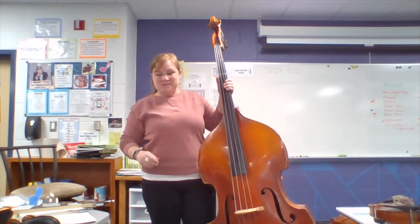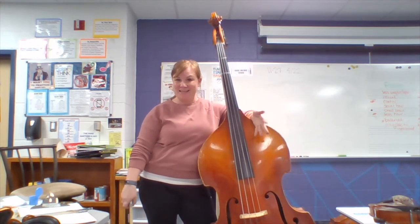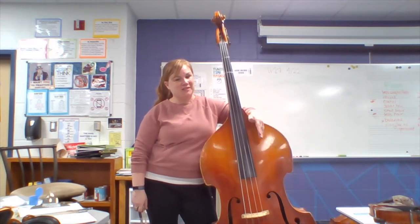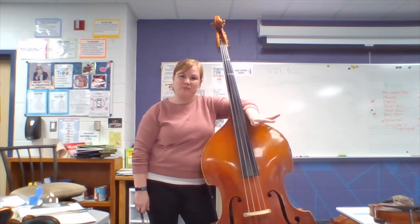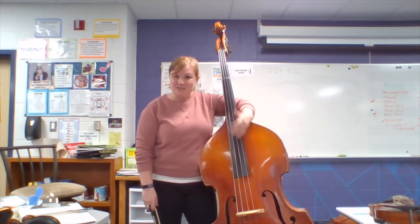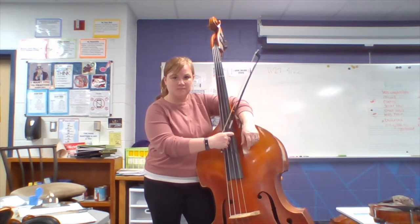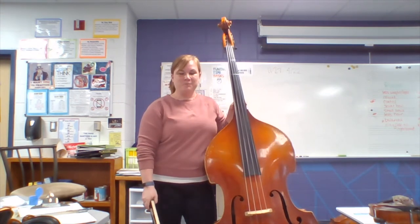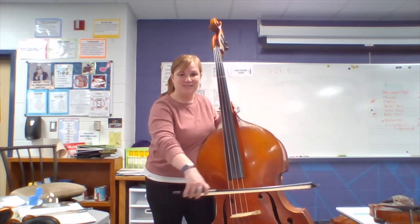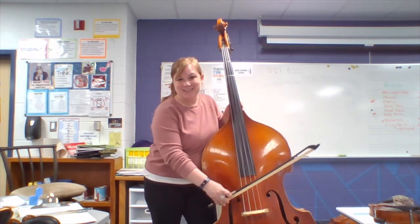The last instrument I want to talk to you about is our biggest one in orchestra, and it is the string bass. We stand to play this one, obviously, and this is a full-size bass — what a full grown adult uses. We have smaller size basses and cellos too for people of smaller stature, so for our young students. We also play this with a bow, but sometimes we pluck the string. Bass is the lowest pitched instrument in the orchestra. It has a G string, D, A, and low E.